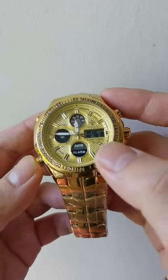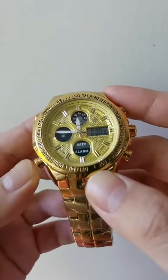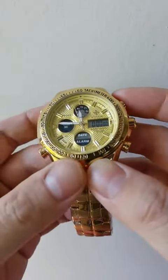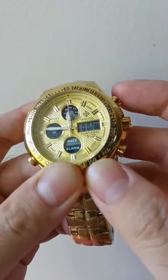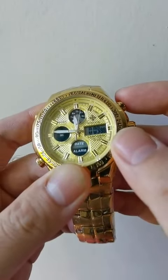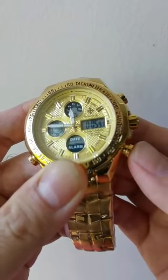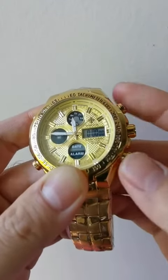As you can see, it shows the time now. Press it again — this is the chronograph. Press it and it starts counting. Press it again and reset. This is the chronograph.